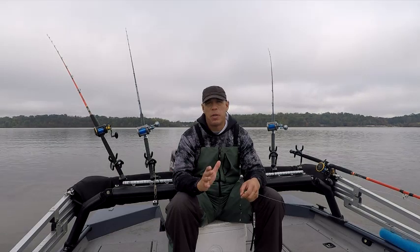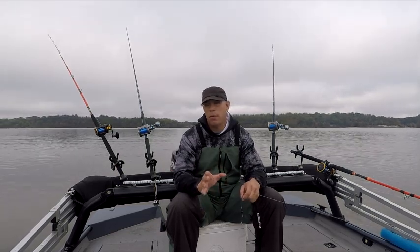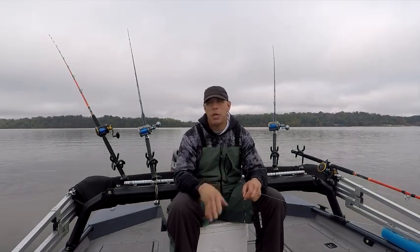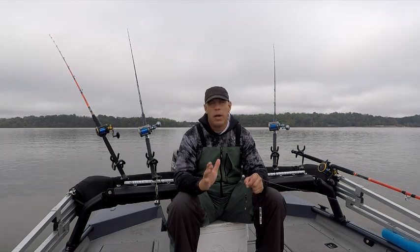Today I'm doing an area I've fished before, but I've never fished this pattern before. There's a lot of humps and depth changes along this part of the river, so I go ahead and drag.